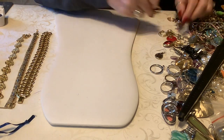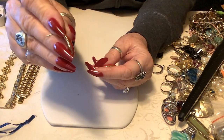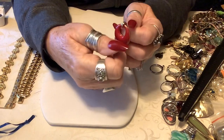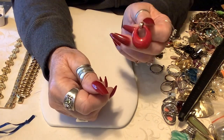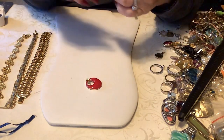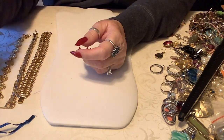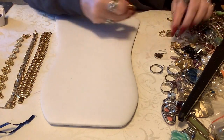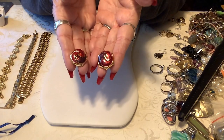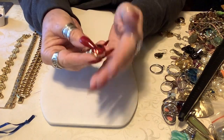Let's do a couple more earrings. These are cute little posts and they are red - so cute. When you put the post on the back it sits on your ear just like that. These are in great shape, no names on them - two dollars. These also have more of a reddish purple - kind of red and purple, pierced, not marked either. We'll do two on these.